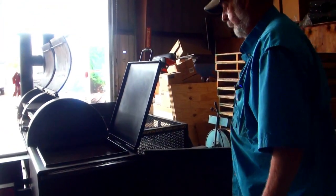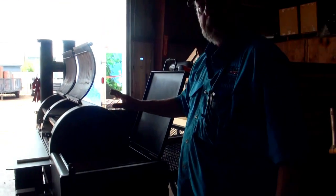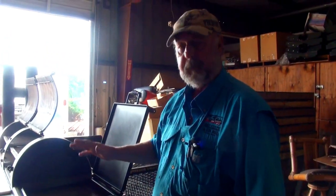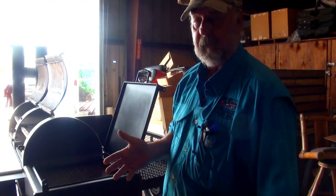Then you have a lockdown rod which slides through here and it will lock all the doors so nobody can open the pit and mess with your meat, or so it doesn't eject the bar grating out on the freeway when you're going 70 miles an hour.